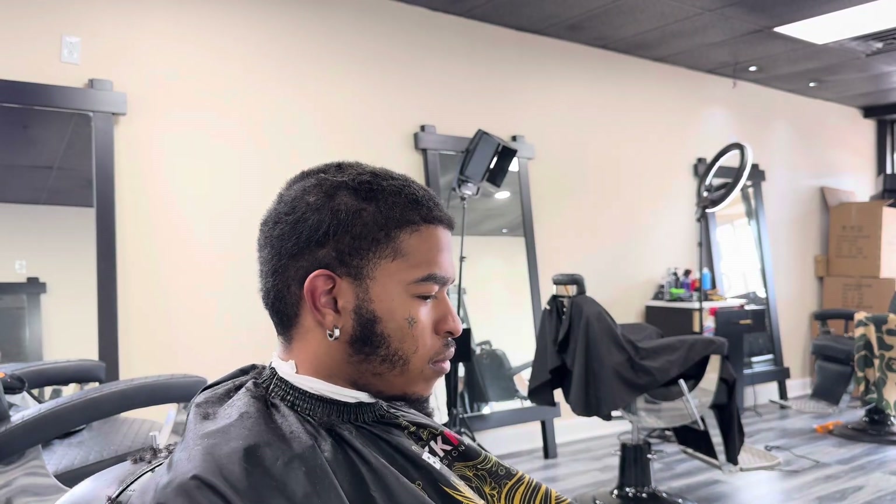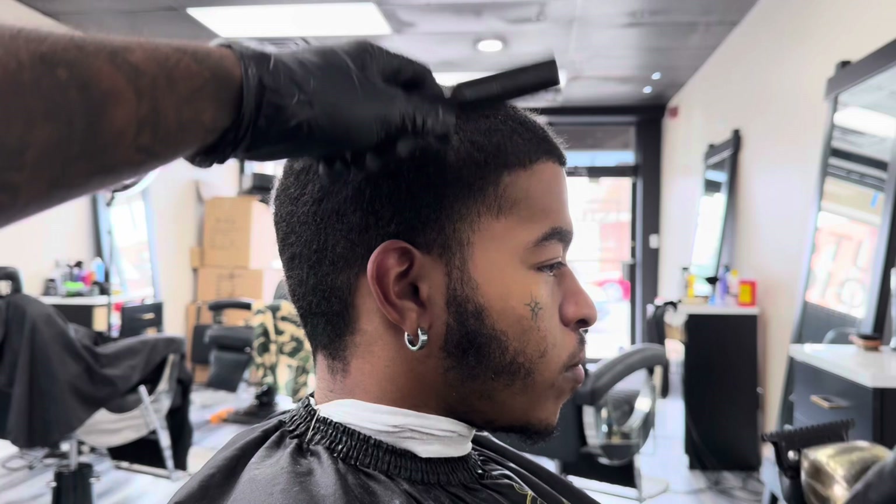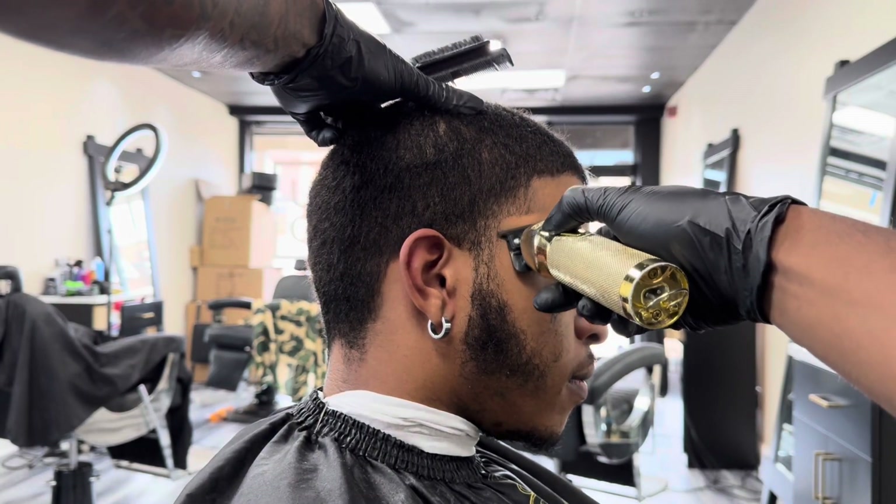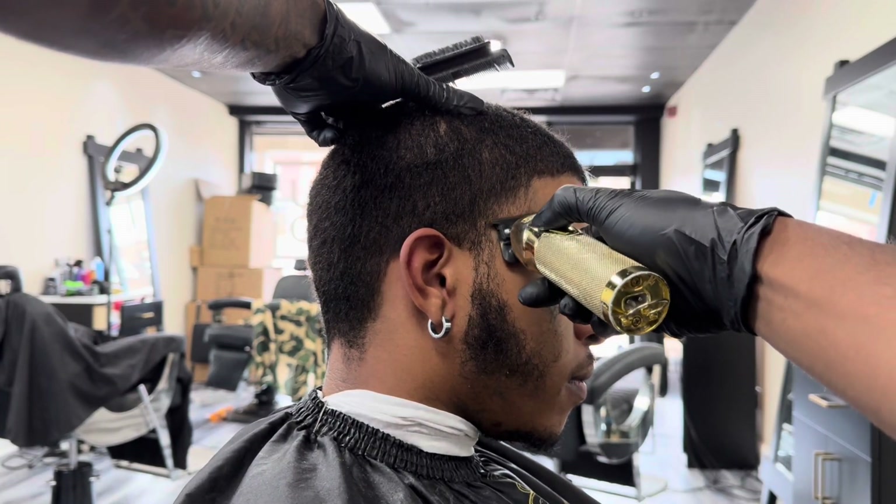After getting everything down to that desired length, I went ahead and washed his hair. As y'all can see, there's a dramatic difference between before and after the wash. Now I'm going in with my trimmers on that bald line and we're going to be doing a high taper today, just making sure everything is at that desired length and as broad as possible.